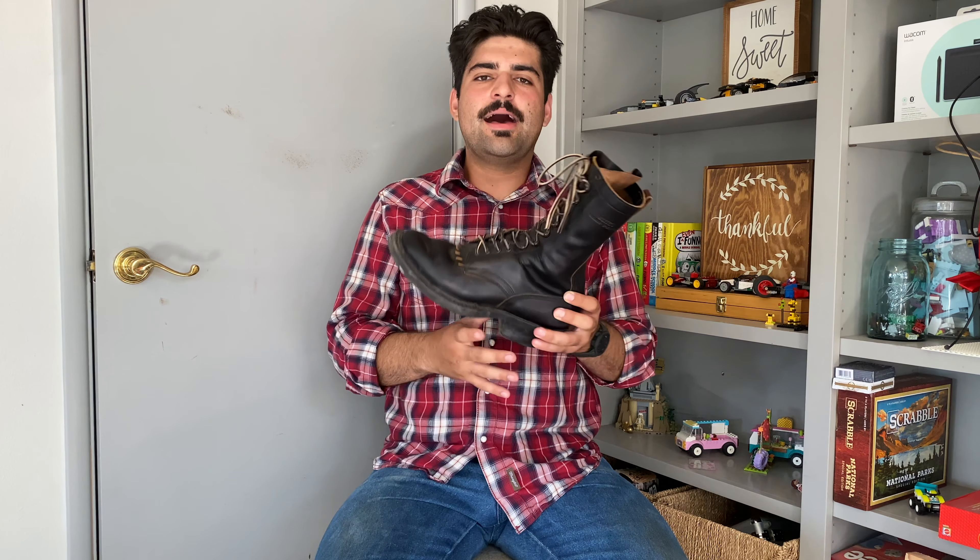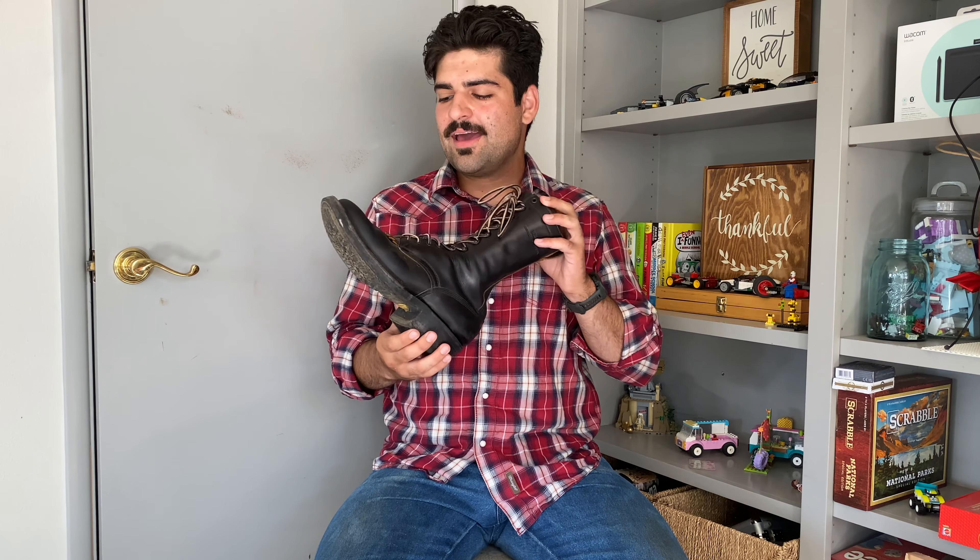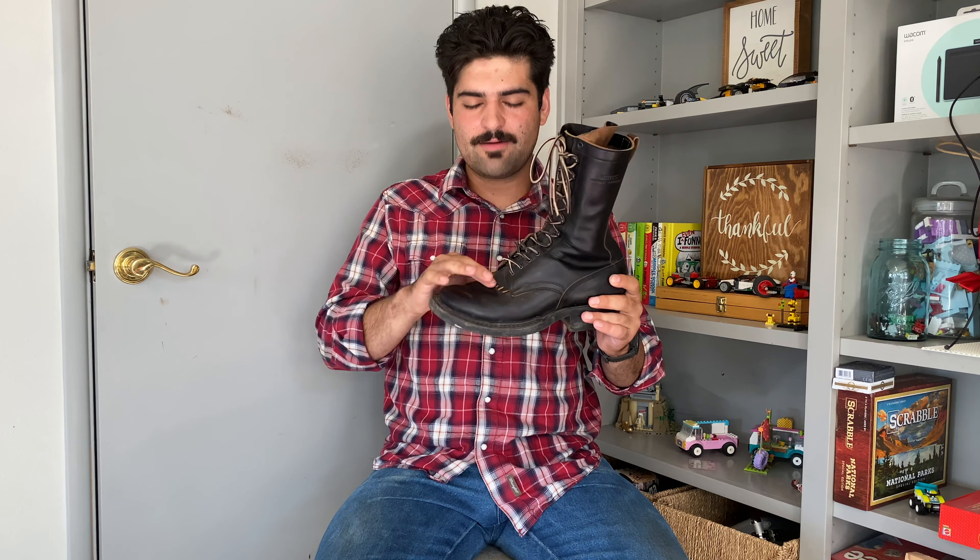These have pretty much become my favorite boots since I purchased them. I wore them the entire winter and pretty much completely stopped wearing my John Lofgren Eastman tanker boots now that I have these, because these are a lot wider and give my toes a lot more room. It's a trend I've been talking about — I'm becoming less and less tolerant of boots that have a small toe box.